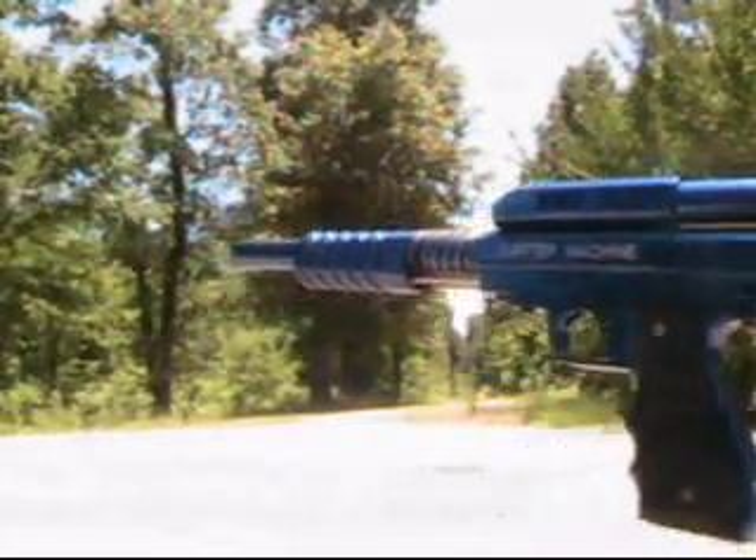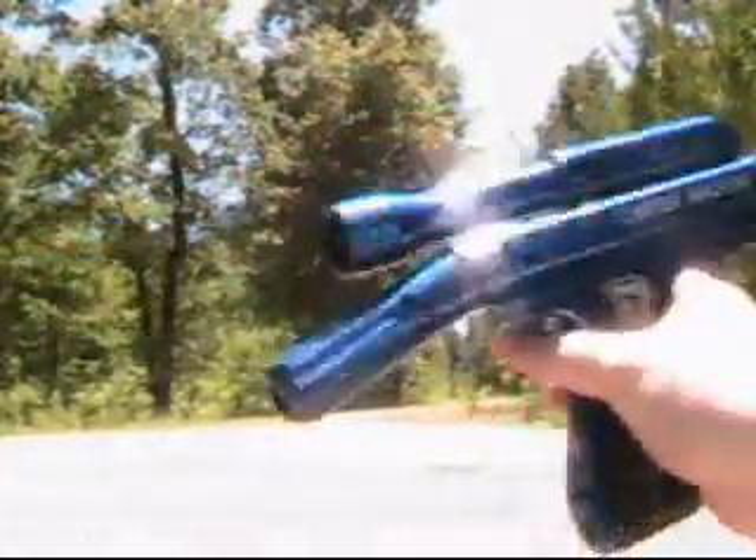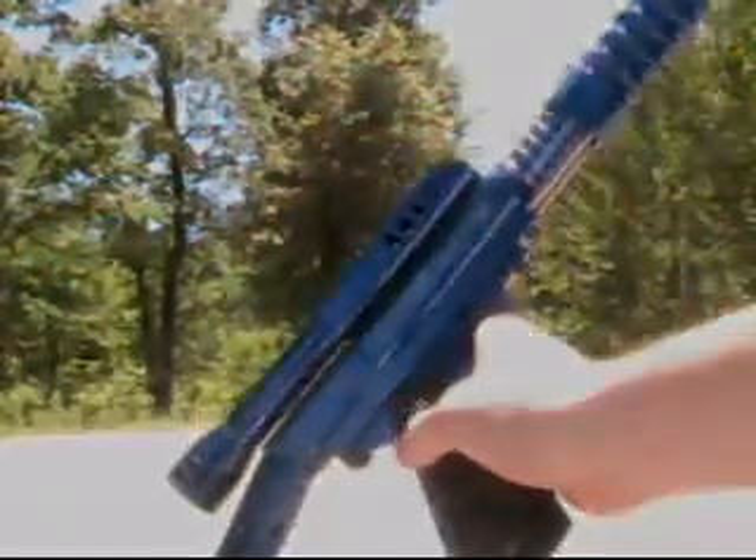Mini Comp! This is my Carter Machine Royal Blue Mini Comp.